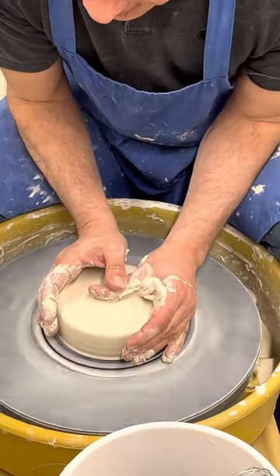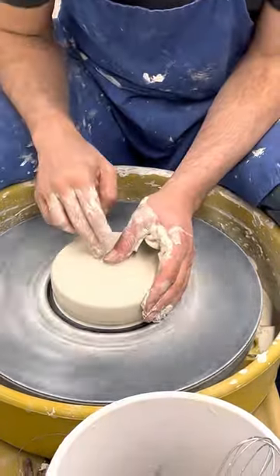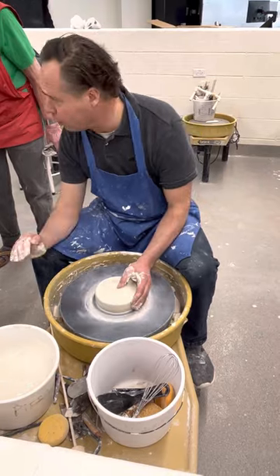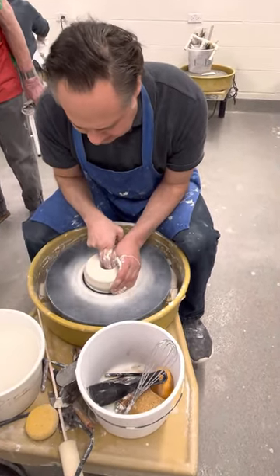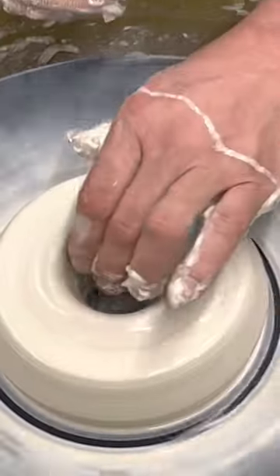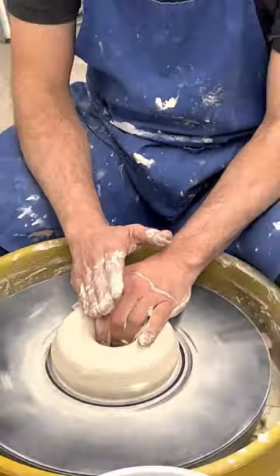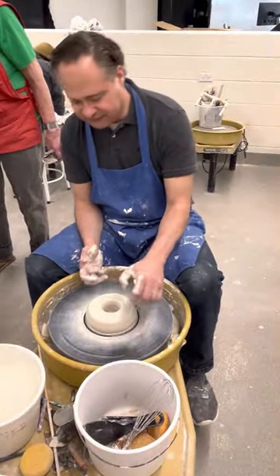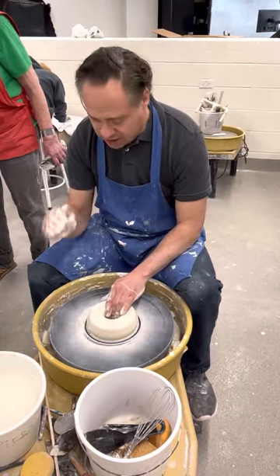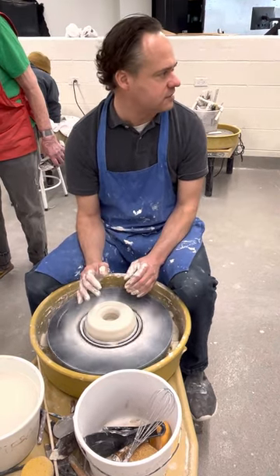Once I've done that and I've really locked it into the bat head, I'm going to go ahead and make my opening. But this time around I'm going to go all the way to the bat head, so I'm not even going to worry about a bottom. I'm going to go ahead and take it right there at the bottom. Now what I'm going to do is slowly push it in, but at the same time I'm going to compress the top — that's really important, because if I start pulling and pushing it, this may fall off. By applying a lot of downward pressure, that's going to keep that donut shape in place.